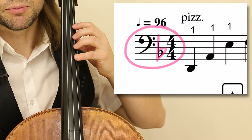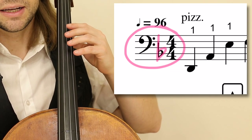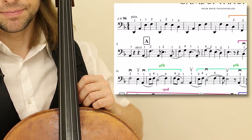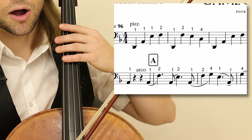If you are unfamiliar with D minor, there is a video in the top right of your screen. Click on it, review and return to this lesson. We begin in the first cello part — pizzicato, all in first position.